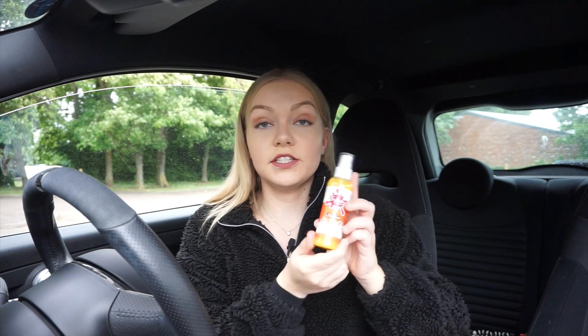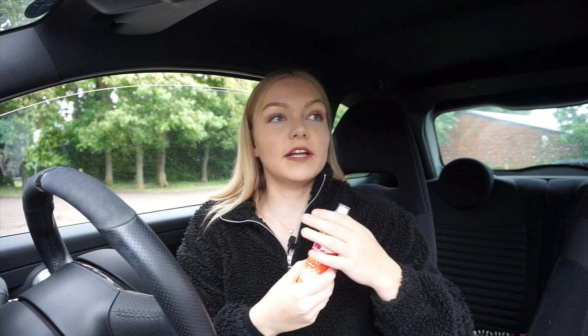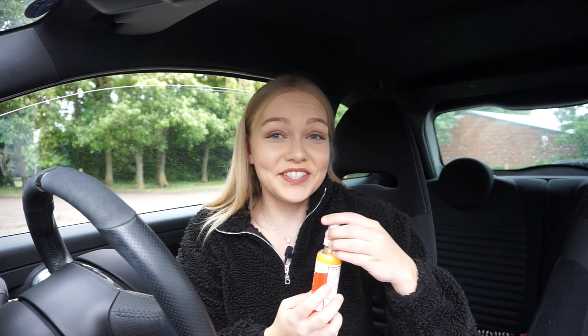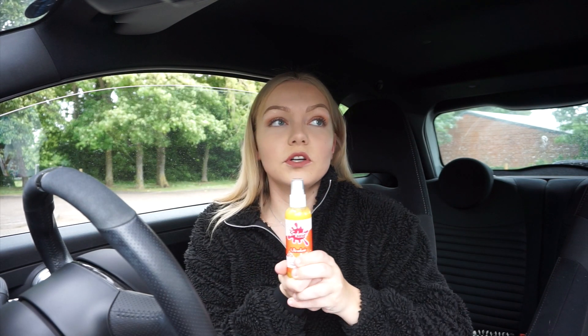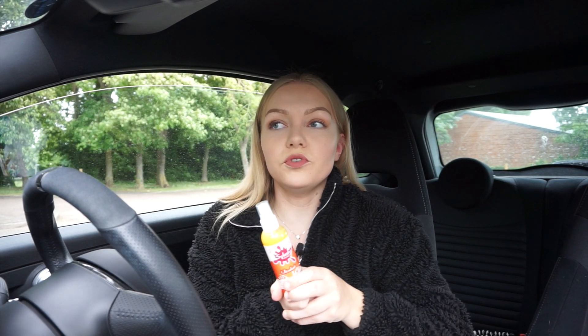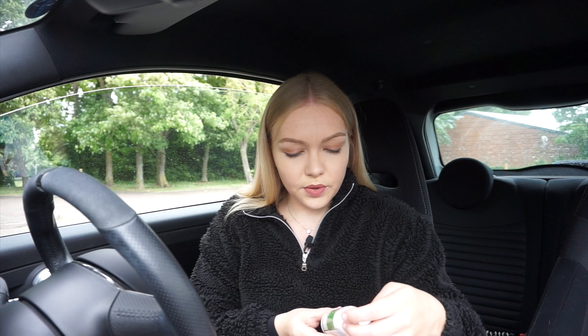So next I have the Ultralust Hybrid Detailing Spray. Looks like orange juice — does it smell of orange juice? Actually it does. So I'm going to apply this after the wax. Basically what this does is it creates a protective barrier against road dirt and general grime.